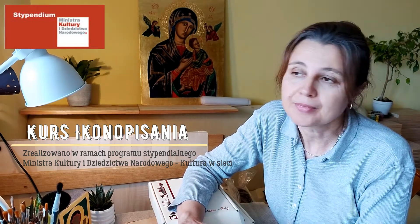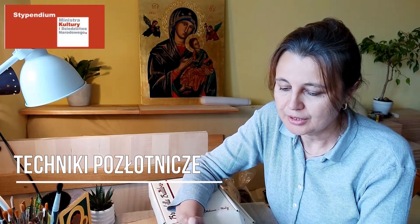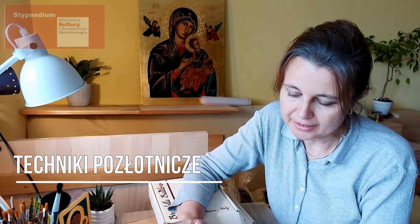Dzień dobry, witam ponownie na moim kanale poświęconym ikonopisaniu. Dzisiaj omówimy sobie techniki pozłotnicze. Zasadniczo są to dwie techniki — jedna jest zwana techniką na poler, ale tak naprawdę jest to technika złocenia na glinki.